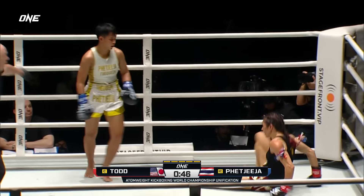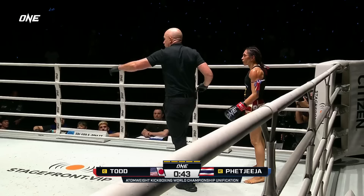And this. Oh, down she goes, and it's a knockdown. What a counter shot.